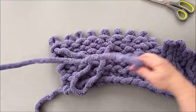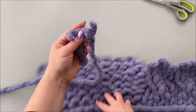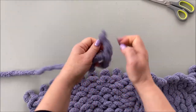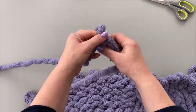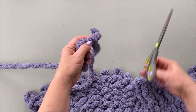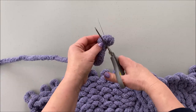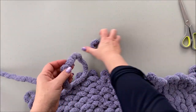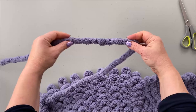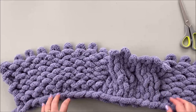When one skein is used up, here's how to join a new one: make a simple knot, tie it, and make sure it's very nice and tight so it won't unravel. It's pretty strong and you can barely see it. Now keep knitting.